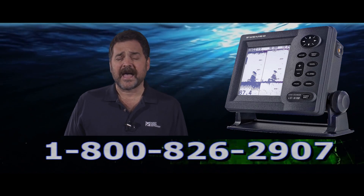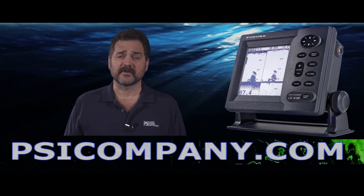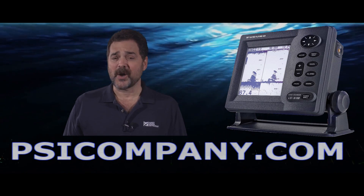If you're looking for a great lower end fish finder in the six-inch display screen area, consider the Ferneau LS6100. It's a terrific fish finder and we recommend it. This is Richard Hart from PSICompany.com.